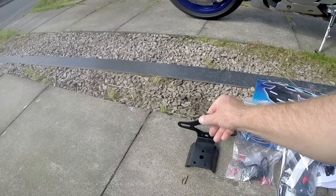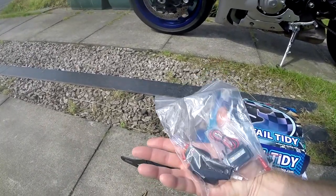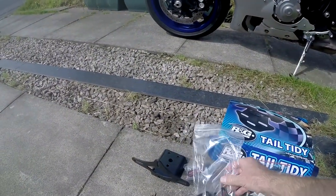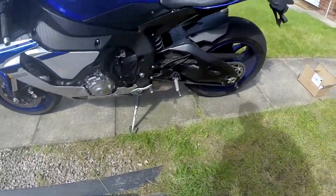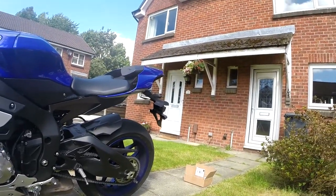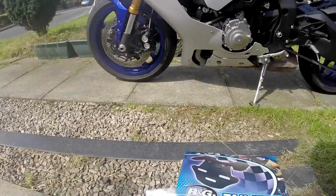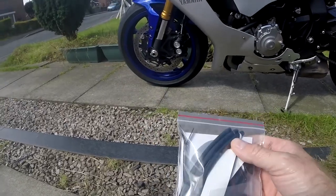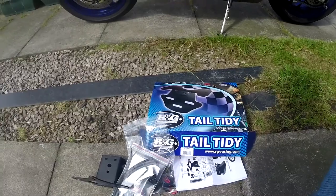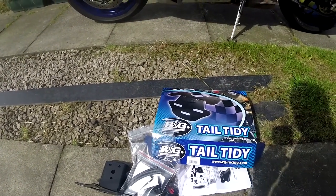The RNG kit comes with quite a lot of stuff - more than I've ever seen before. You've got the number plate bracket along with a complicated amount of electronics, but I think that's just for the number plate illumination light, indicator brackets and connectors for moving the stock indicators onto the new bracket. I'm going to stay with the stock indicators - I think they're quite nice and unobtrusive. There are also quite a lot of nuts, bolts, washers, reflectors, shrink tubing and cable ties, so this is going to be quite an involved job.